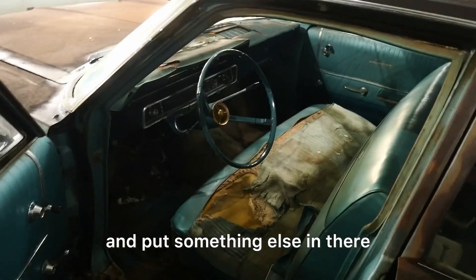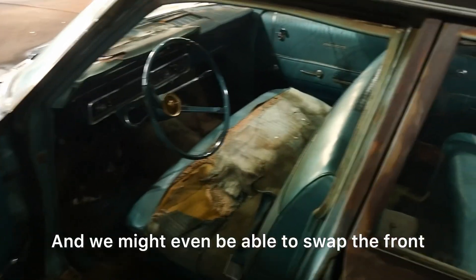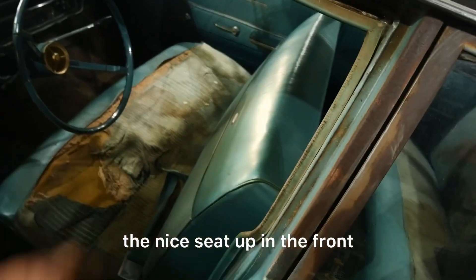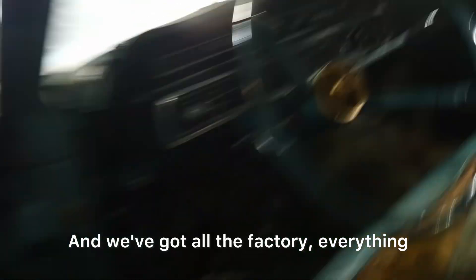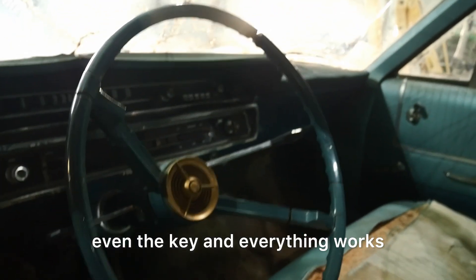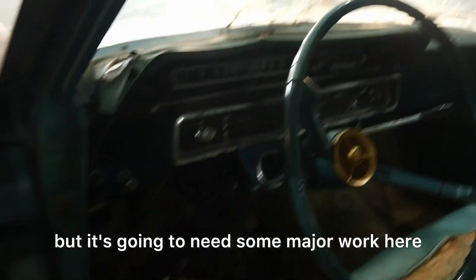I think we're just going to scrap the carpet and put something else in there. We might even be able to swap the front seat out for the back seat so we can have the nice seat up in the front. And we've got all the factory everything — even the key and everything works — but it's going to need some major work here.